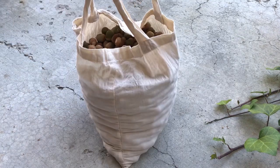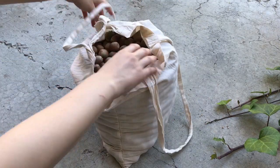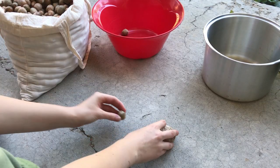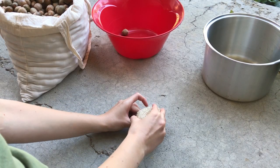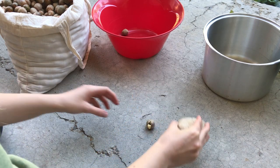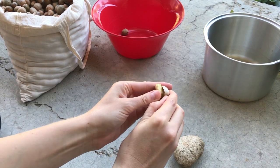This is the acorns I collected — all the good ones — and this is only about a third of what was dropping. I like to open these with just a rock. I find that's safer and easier than a hammer. They look nice inside.